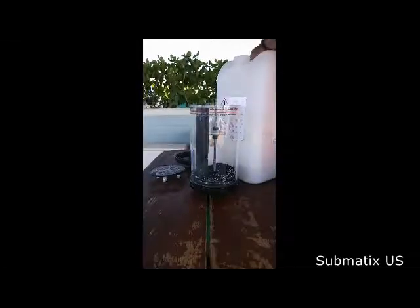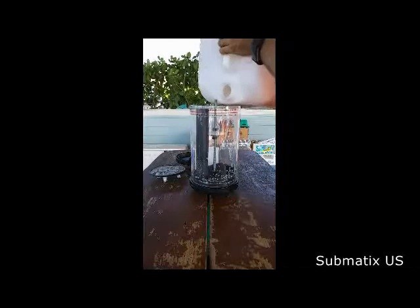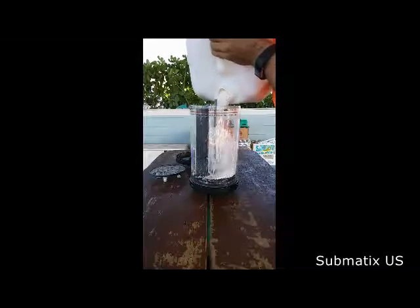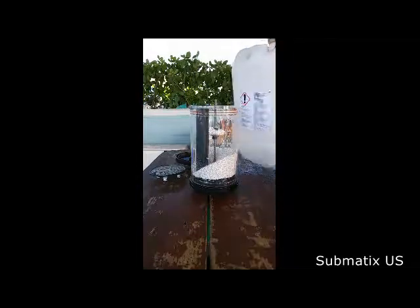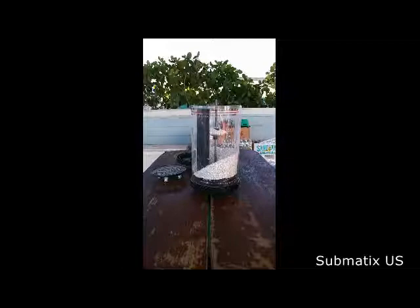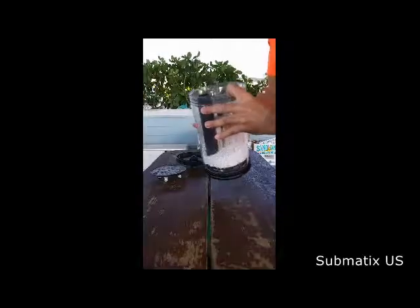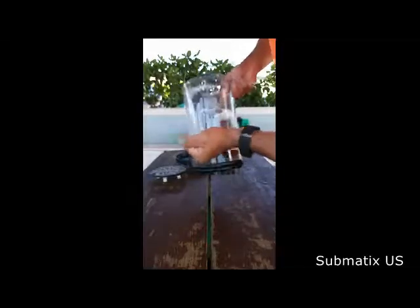Now it's time to fill the scrubber. What is really important when filling it is to fill in several passes — three or four times minimum. You don't want to fill it all in one go, because that creates tunnels. You have to tamp it down and avoid creating tunnels. This is really, really important.